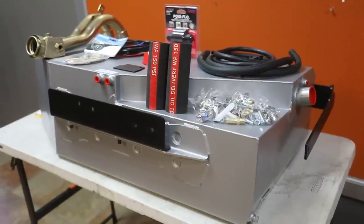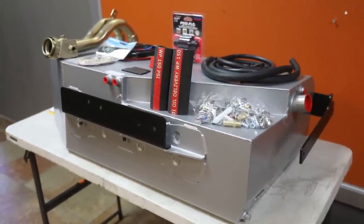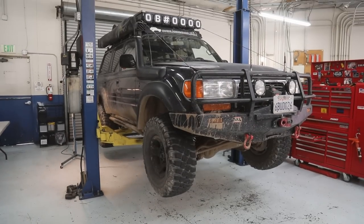You have the tank right there — there it is. And then you've got the beast in the shop. So let's go back there and tell people what we're going to do.